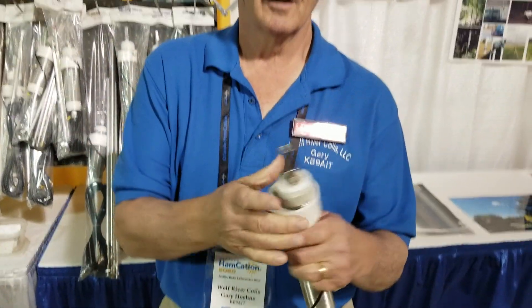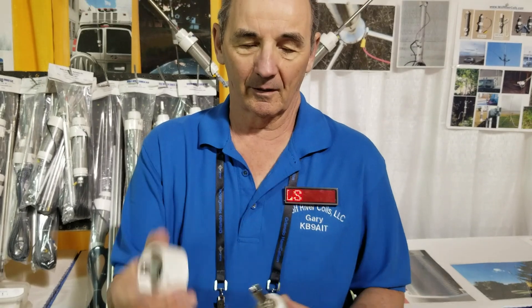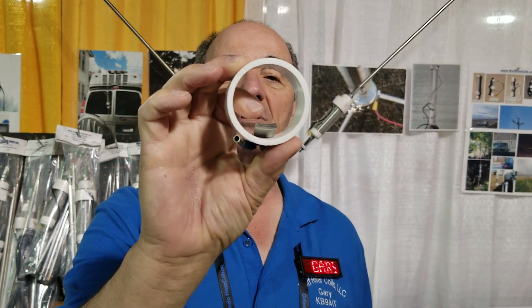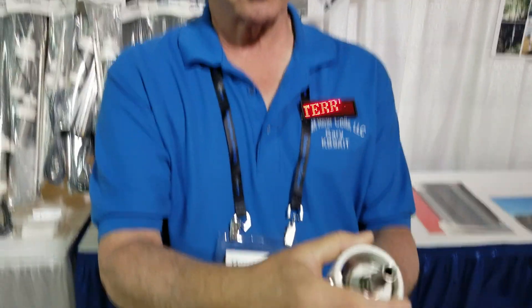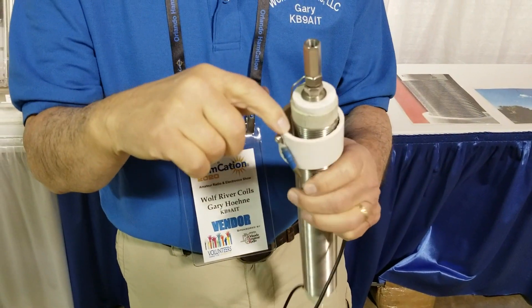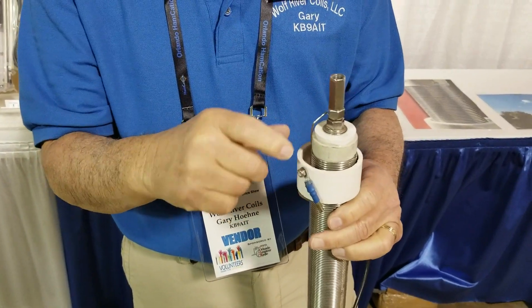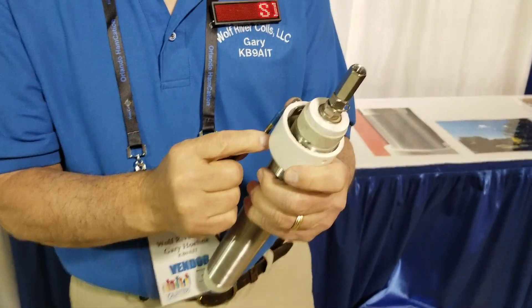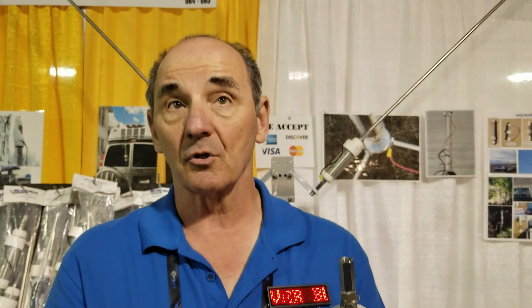This should be out by Dayton. A couple of things with this one — if you take the collar up, you'll see the clip. It's actually got a curve in it, and it's a little wider, so it covers the whole inside of the wire. It gives you better contact, and there are no air gaps on the end, so we're not going to get arcing in there. That will be out probably in April.